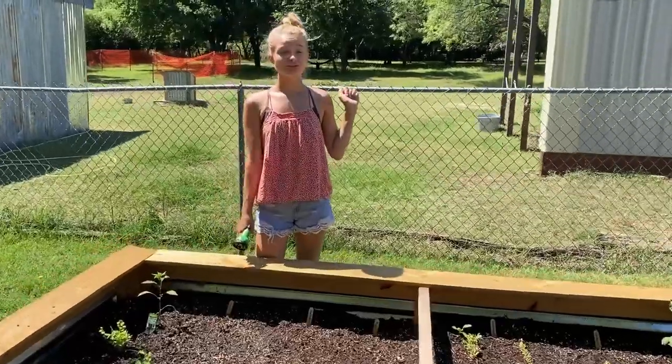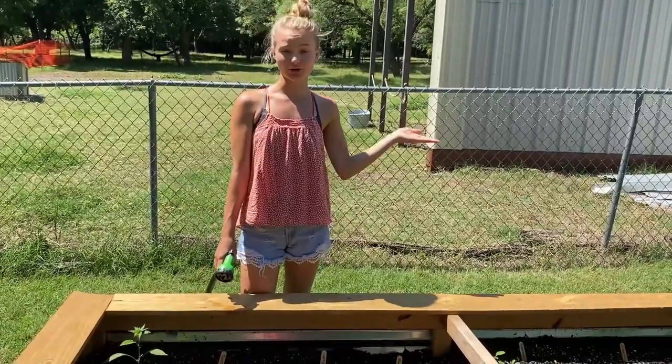I hope you enjoyed! Don't forget to like and subscribe, and go grow your own garden.